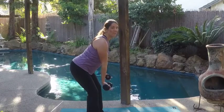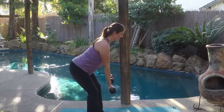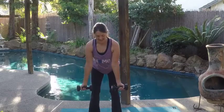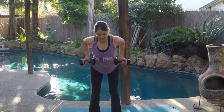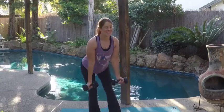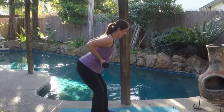Now we're going to reverse the grip. Notice how my palms are now facing forwards. We're going to pull up like that again, elbows staying close to your side, 10 times. From the front angle, palms are forwards as you can see, and I'm squeezing again between my shoulder blades every time I pull those elbows up.